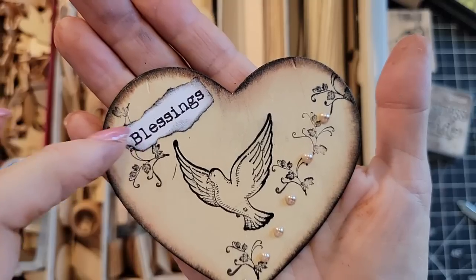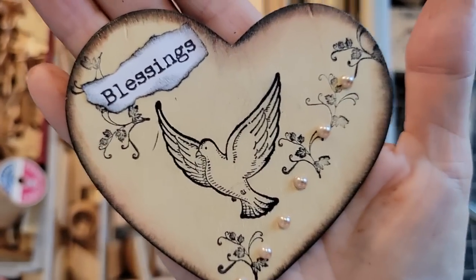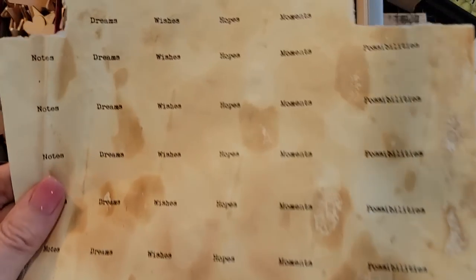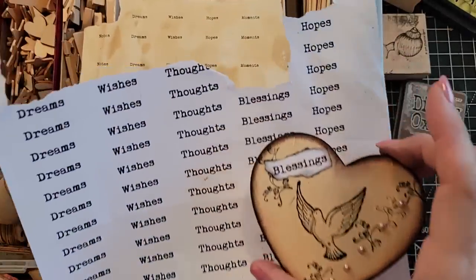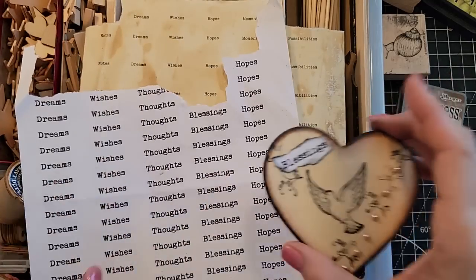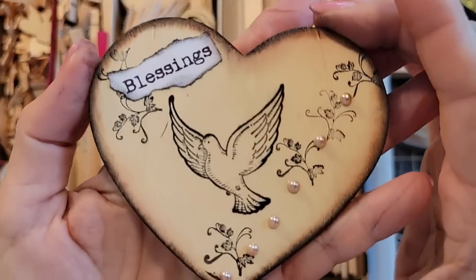You can just type words out on your computer in a word document or email, change the font, make it look pretty, and print out a bunch of words you can tear. I printed mine on coffee-dyed paper and it comes out really pretty in all different sizes and fonts. You can tear them off and just add them as easy wording. You could also stamp words with individual letter stamps, or just tear a word out from a book and glue it on — that would be awesome too.